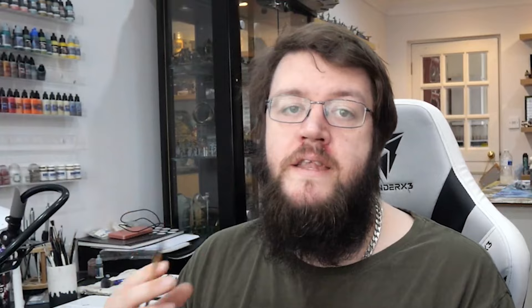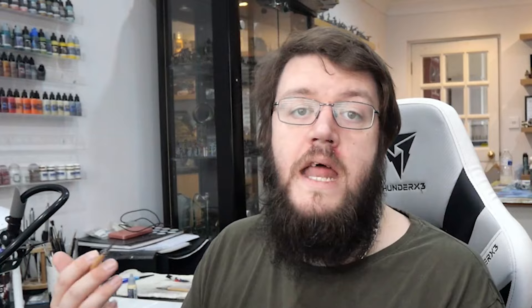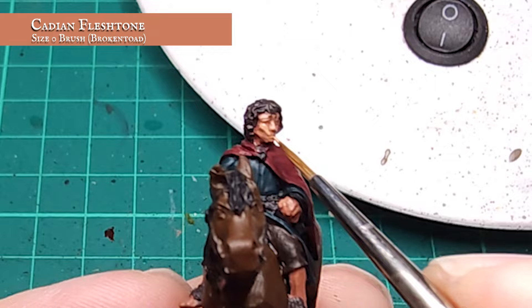Now I'm going to be working up the skin and face first – this just helps me put as much character as I can into the model super early on in the process. I'm going to start by applying a shade to all the skin using diluted Rhinox Flesh Shade, moving this into the recesses of the face and defining the fingers and big hairy hobbit toes. Now my wash is dry, it's time to start bringing Mr Baggins to life. I'm going to build up the tone and structure of the facial details using pure Cadian Fleshtone – you can see I'm trying to leave the shades showing in as many of the recesses as possible.